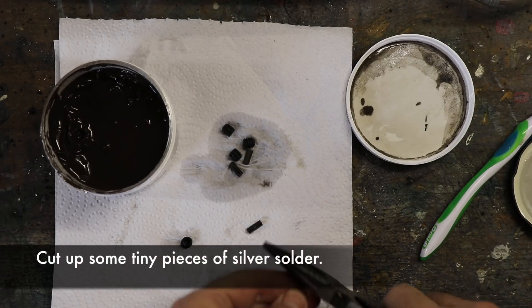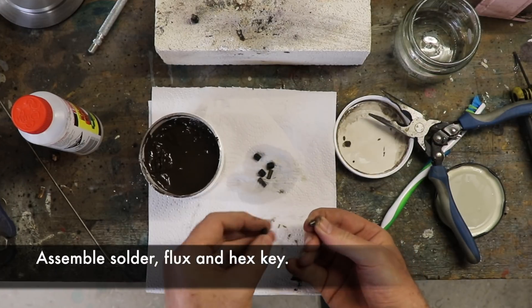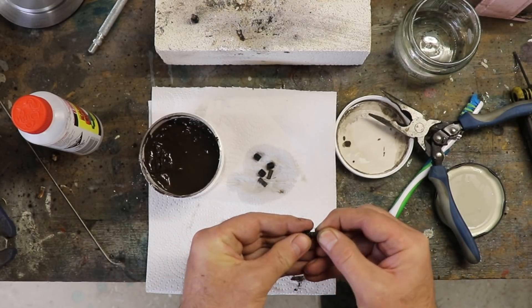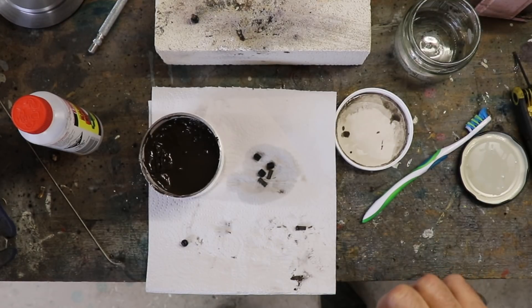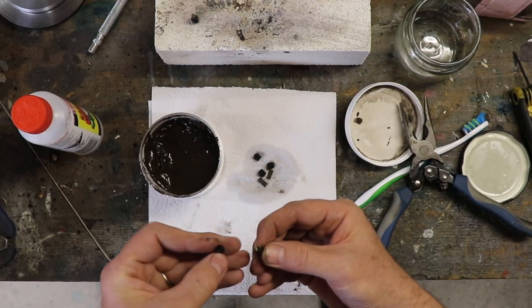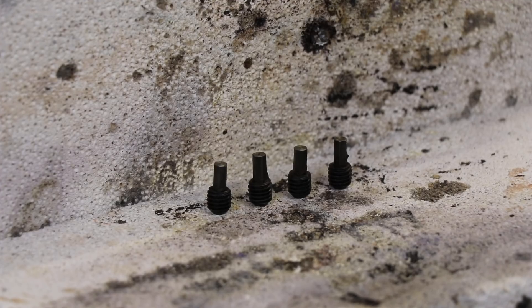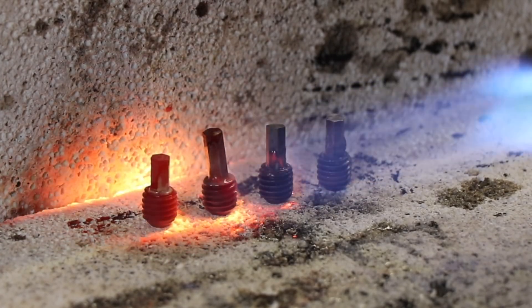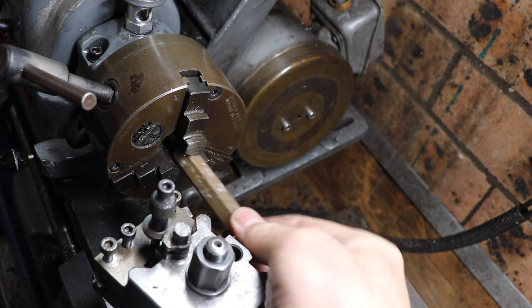Cut ourselves a little bit of brazing rod — I want to get it in half. We've got it in half.